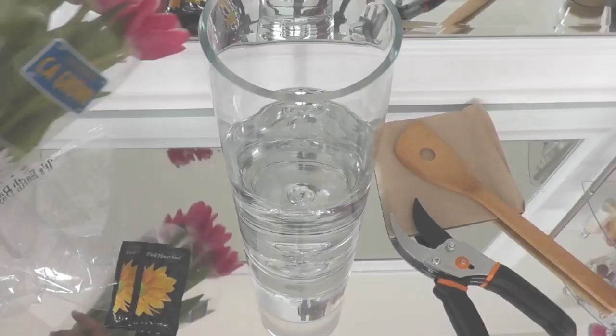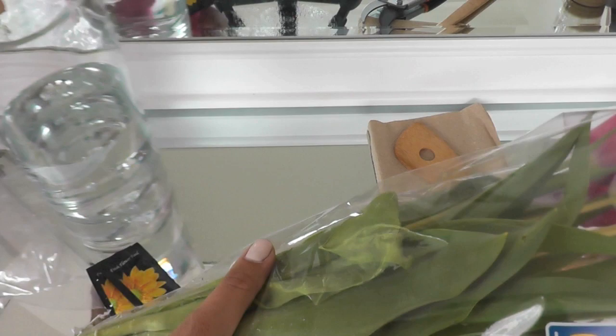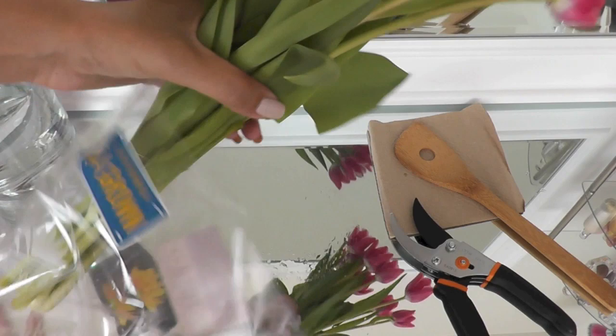I'm just going to go ahead and undo the flowers. Let's go ahead and scoot the vase out of the way for a moment here. We'll go ahead and make a mess here, get some water all over the place, and we're going to do some pruning.